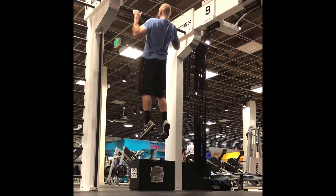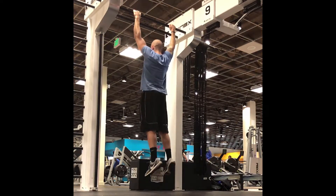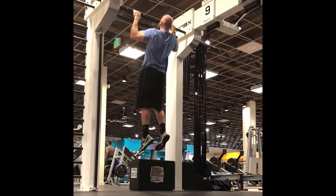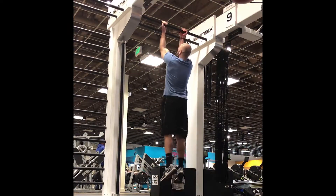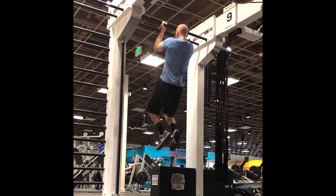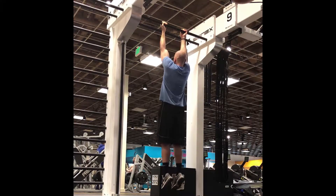Next we've got our first set, which is a dead-hang pull-up. I'm going all the way up as high as possible, hanging for a second, and then pulling myself all the way up — no momentum. I really want to bring up the back, and the easiest way is to dead-hang. Next we have a double underhand grip pull-up.